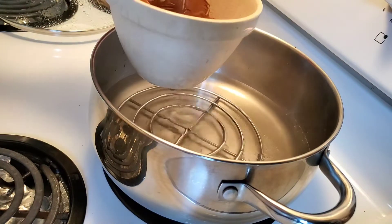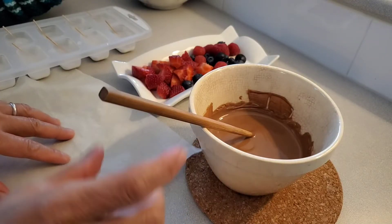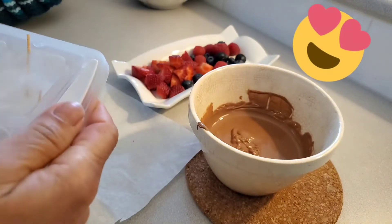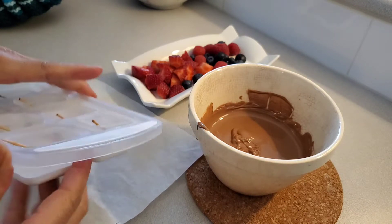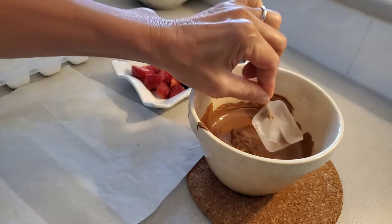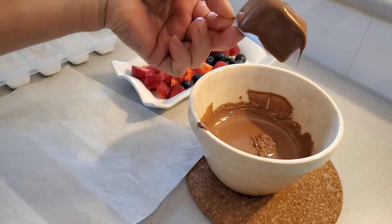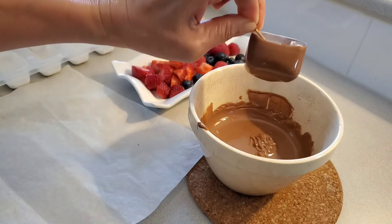We're going to remove the chocolate from there and place it here. Now we're going to do the fun part. I take out the ice and crack it from the package, then just dip it like that all the way into the melted chocolate. The chocolate is forming and getting cold on there.